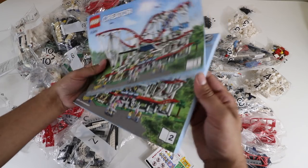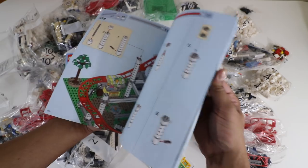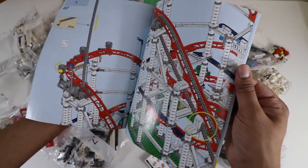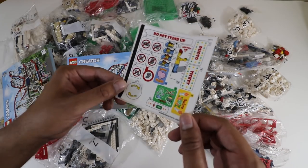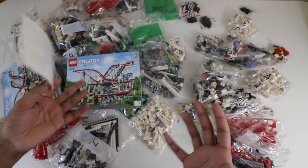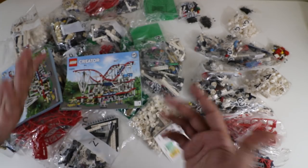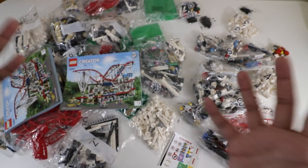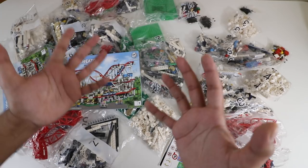Inside we have two books — each is highly detailed covering the build process, and you can see it will take some time to build. The intricateness of this build is really unique. We also have a sticker sheet. I do kind of wish they pre-printed these on the bricks, especially for the price of this kit, but it's still nice and there aren't that many. So let's go ahead and build ourselves a roller coaster.